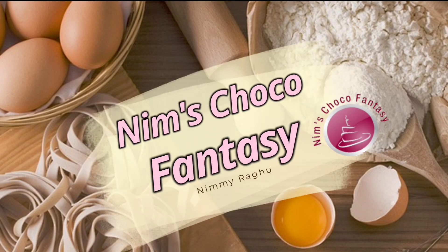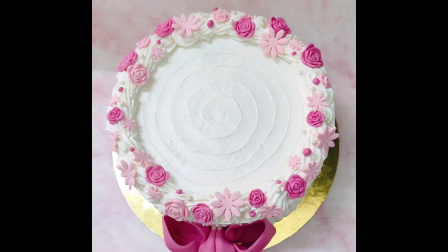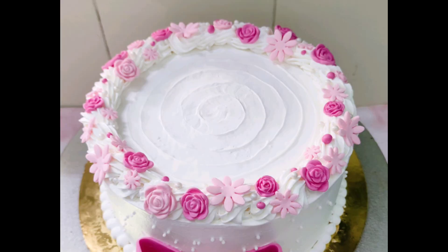Hey everyone, welcome to Nim's Choco Fantasy. Today I'll be sharing with you a simple cake decorating tutorial. This is a dates cake with white chocolate ganache and strawberry filling.